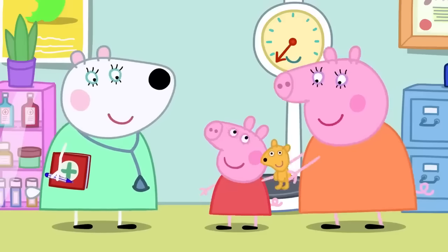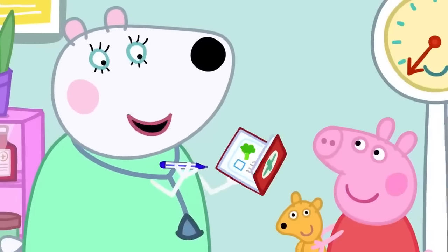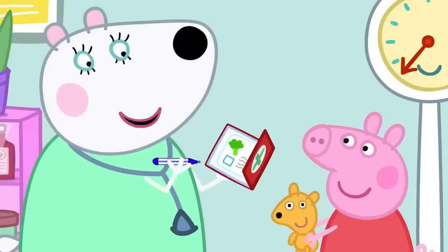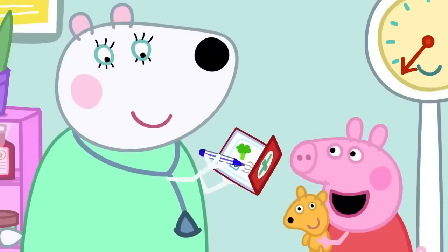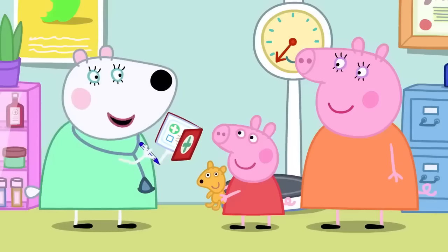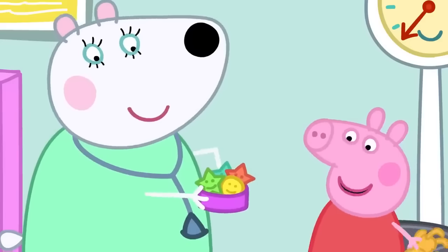Dr Polar Bear asks Peppa to jump up and down and flap her arms. She asks if Peppa likes eating fruit and vegetables. Peppa likes apples, oranges, and bananas, and broccoli a little bit — but she loves spaghetti! The doctor notes spaghetti isn't a vegetable. Dr Polar Bear also checks if Peppa is up to date with her vaccinations — a vaccination stops you getting ill. Well done, Peppa! That's the end of the health check. Would she like a sticker? Yes, please!